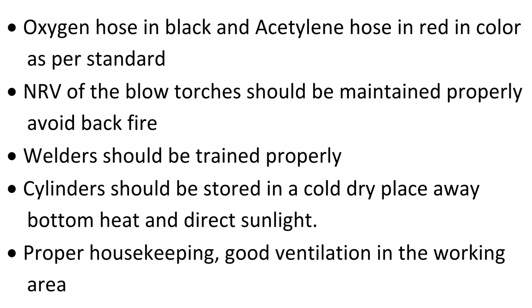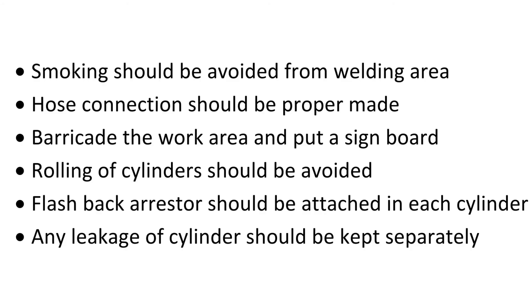Welders should be trained properly. Cylinders should be stored in a cold, dry place away from heat and direct sunlight. Ensure proper housekeeping and good ventilation in the working area. Smoking should be avoided in the welding area. Hose connections should be properly made. Barricade the work area and put up a sign board.